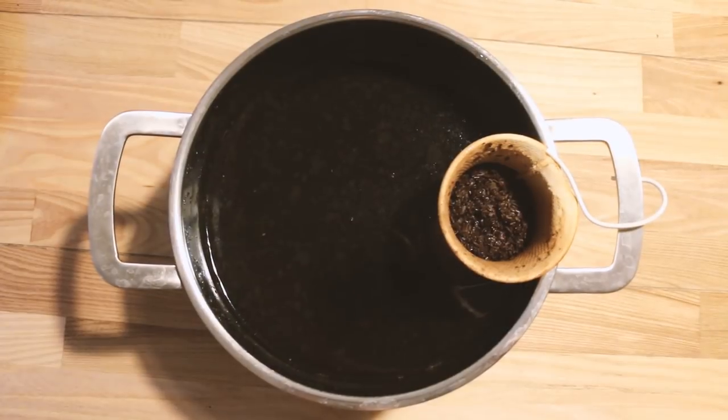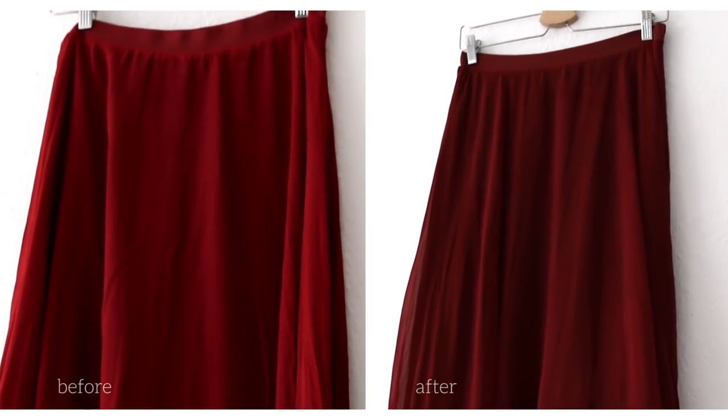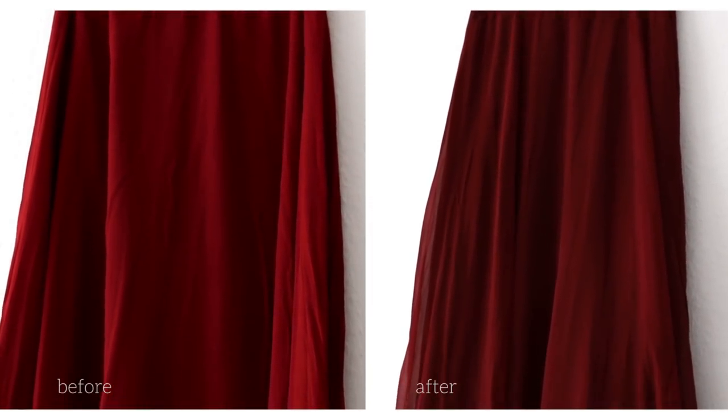All I did was boil a bunch of tea and then soak the t-shirt in it for a full day. After dyeing the t-shirt I also decided to throw my red skirt into the tea — it's a very bright red and I thought I might darken it just a little bit. There wasn't a huge change, but it just deepened the color a little bit, which is what I wanted. If you're interested in natural dyeing there are a ton of resources online. You can also use synthetic dyes for a much broader range of colors, but it's very difficult to dye synthetic fibers, so if you're going to do any dyeing, stick with natural fabrics.